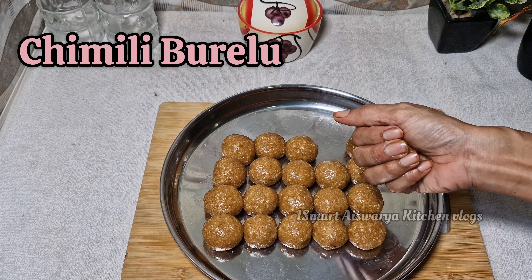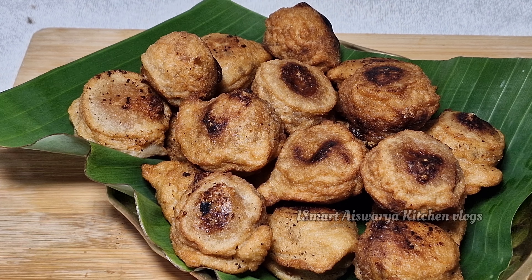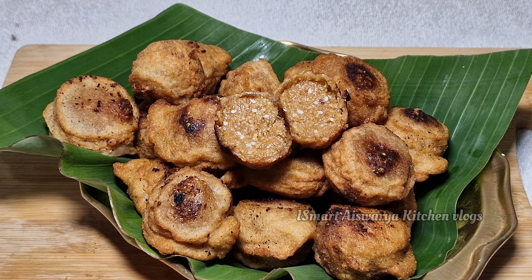Hi everyone, I am Sudhani. Welcome back to our channel. This is Smart Tesseria Kitchen Locks. Today, I am going to make a new Chimmili Burelu. It is very easy and simple.